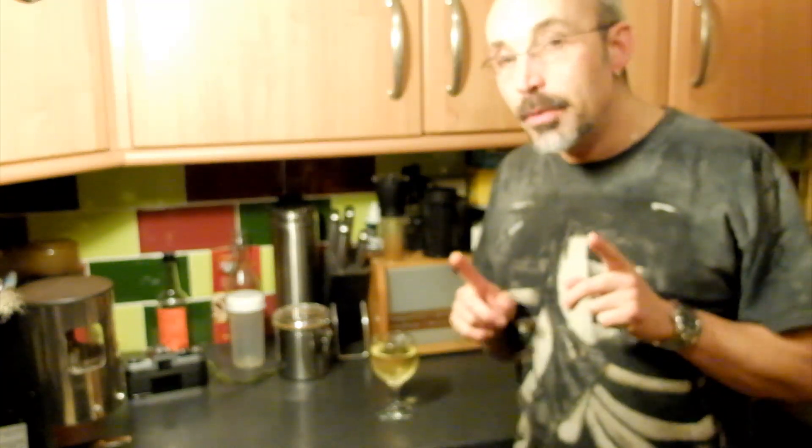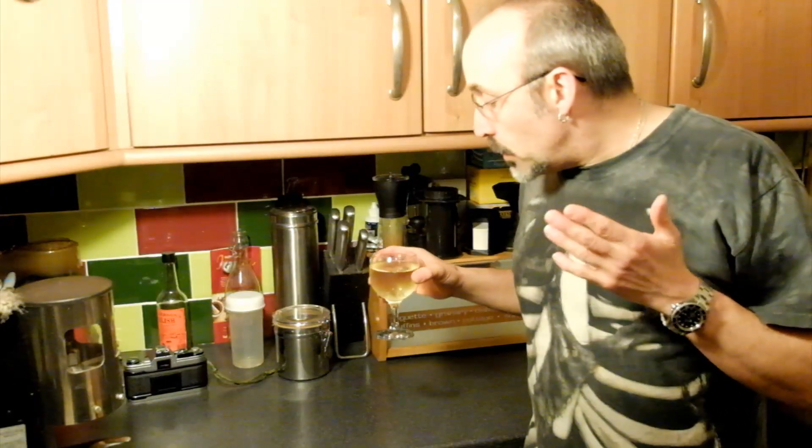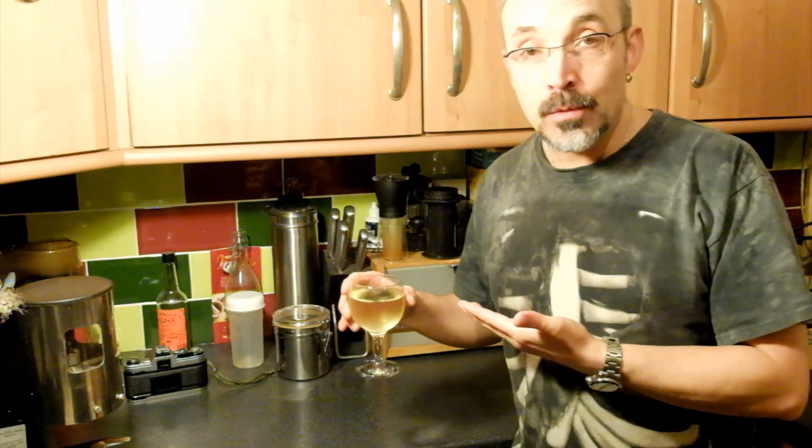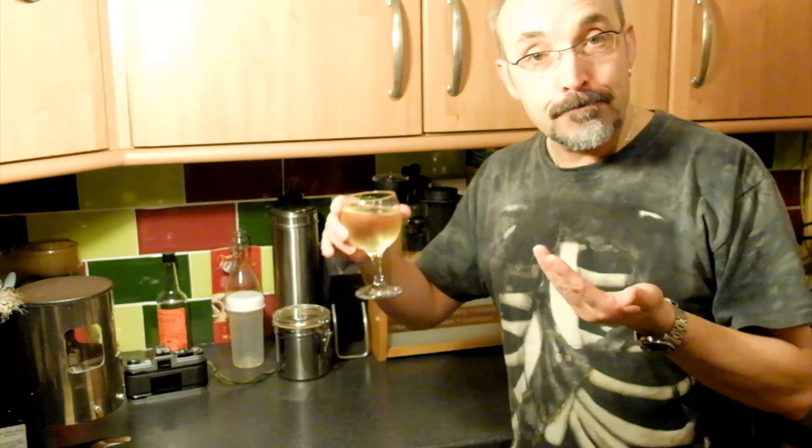There is one crucially important thing that I did neglect to mention. When you're developing with Caffenol, it's very very important that you make sure that your drink is a glass of wine, just in case you get confused and try to drink the developer instead. Cheers.